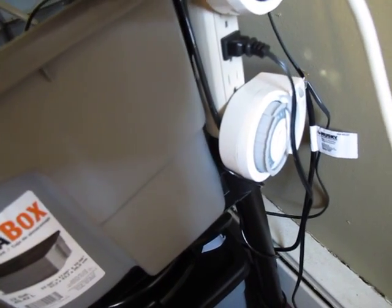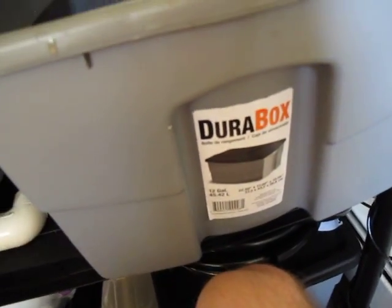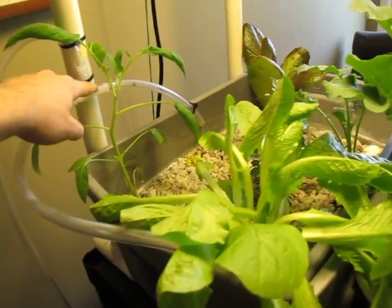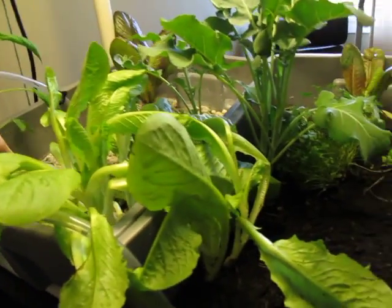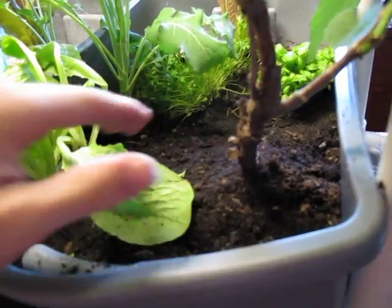So midnight, six o'clock — both sixes and both twelve o'clocks. It's going to pump water up through the hose, which comes up here and splits: one goes into the grow box that has gravel, and one goes into the grow box that has soil.